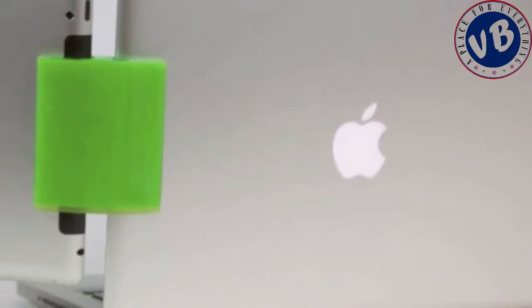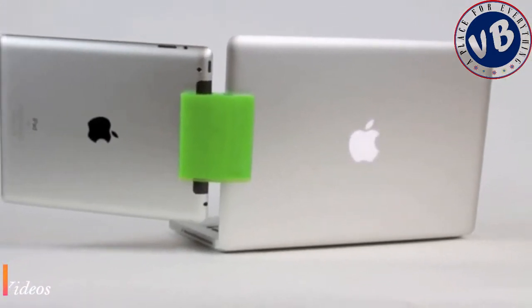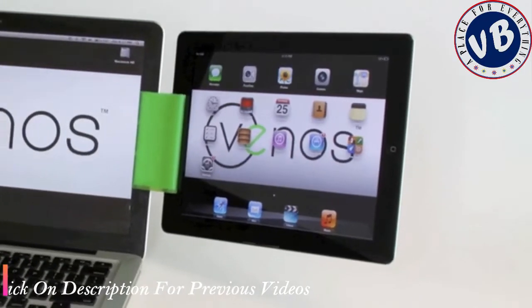Laptops and tablets — some things are just better together. That's why we created The Sidecar. Hi Kickstarter, I'm Matt. And I'm Adrian. We met last year at Lehigh University while completing our Masters of Engineering in Technical Entrepreneurship, and we're trying to increase mobile computing productivity with our project, The Sidecar. The Sidecar is a portable and affordable patent-pending device that physically and securely attaches tablet computers, such as iPads, to laptops.